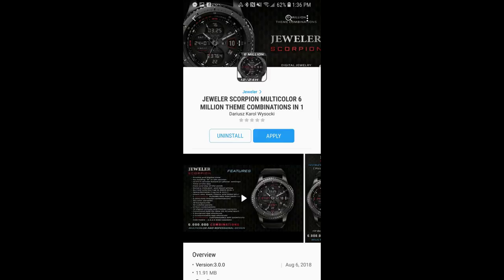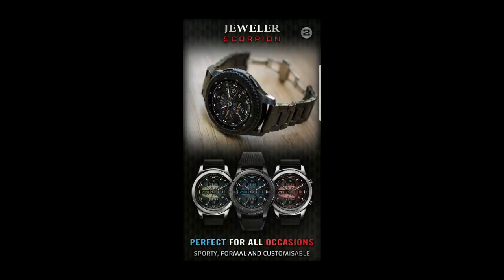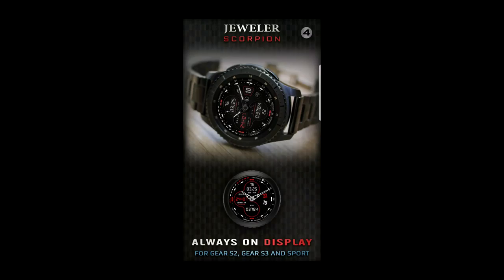Hey guys, welcome back to Jibber Job Reviews. I hope everyone is enjoying their day and you're excited to check out another new watch face from our friends at Jeweler. If you're already familiar with this developer then you know the kind of quality you can expect, and if this is your first look at his faces, be prepared to be blown away. To celebrate the launch of this new face, I'm also going to be giving away a free coupon code. Okay, enough of my jibber jab — let's go have a closer look at this impressive new face.